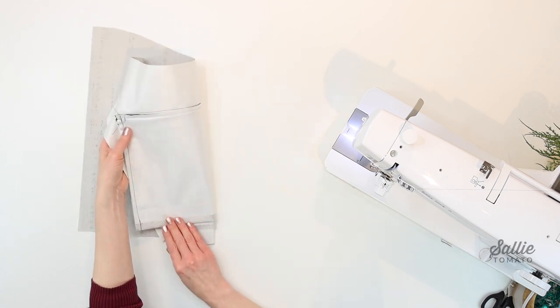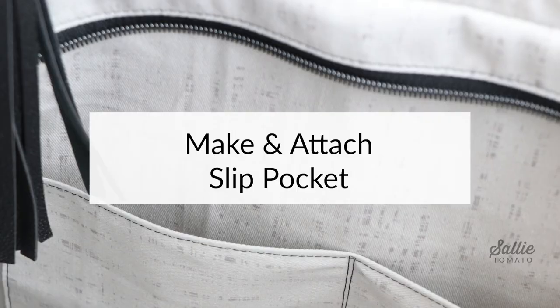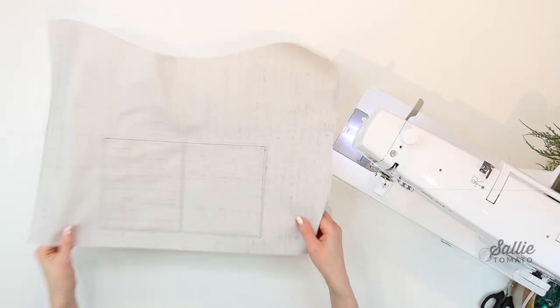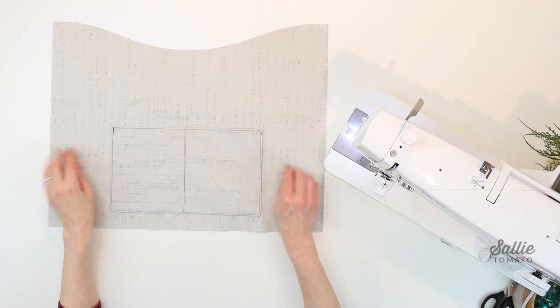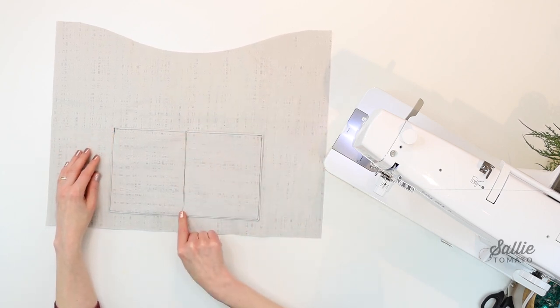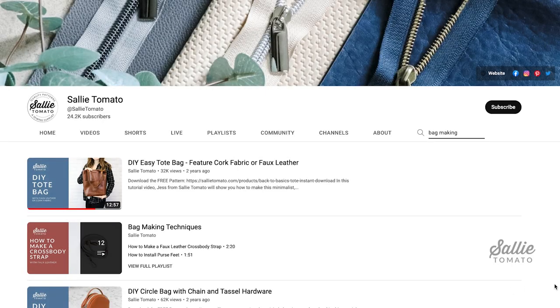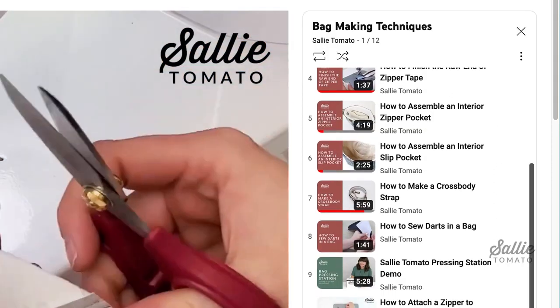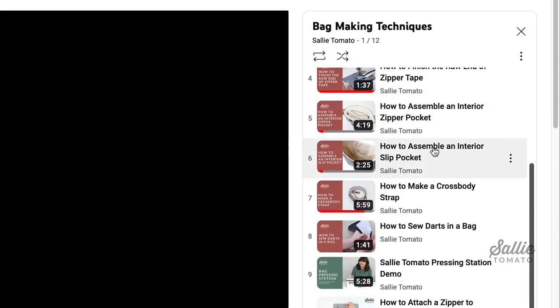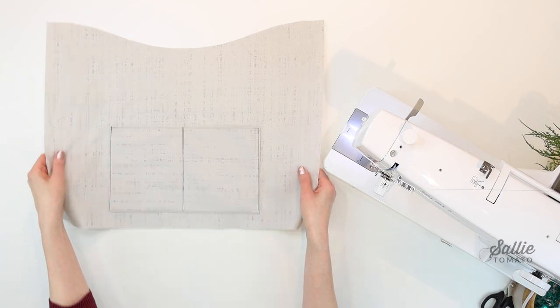Let's set that aside and make and attach the interior slip pocket. You'll use the remaining lining piece A and lining piece I — the interior slip pocket piece. Be sure to follow your pattern for all step-by-step instructions, and check out Jess's tutorial in the bag making techniques area on our YouTube channel on how to assemble an interior slip pocket.